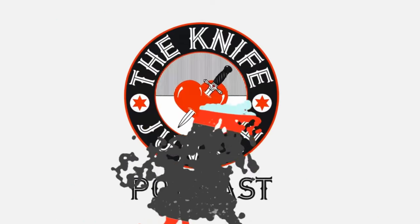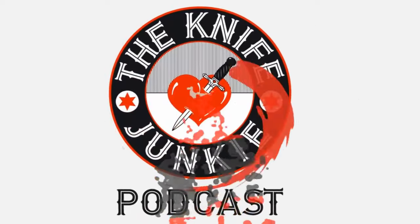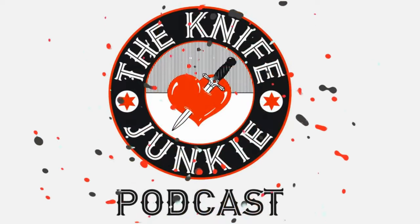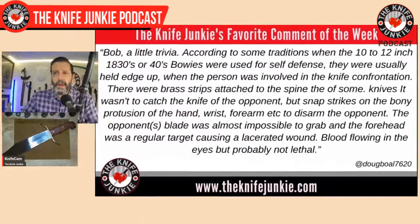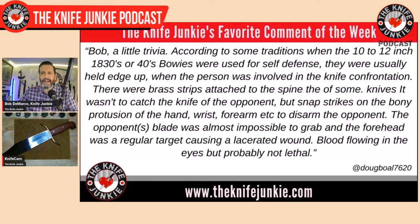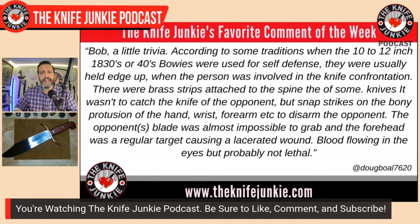Welcome back to the show. My favorite comment from this past week was from Doug Boal — B-O-A-L — 7620. He had a great comment: according to some traditions, when the 10-to-12-inch 1830s or 1840s bowie was used for self-defense, they were usually held edge up. There were brass strips attached to the spine of some knives.